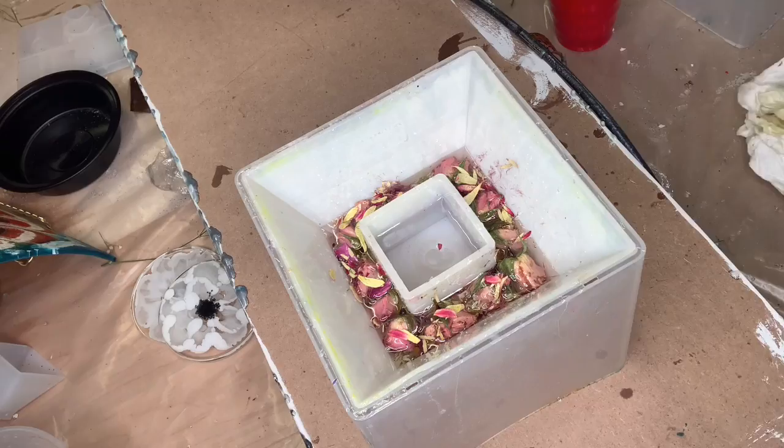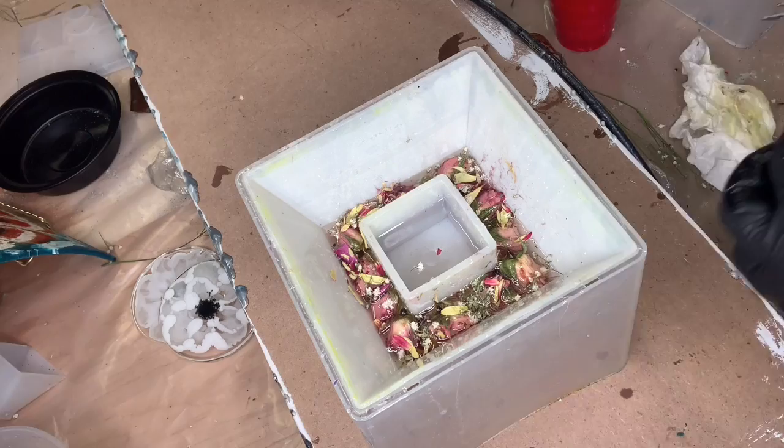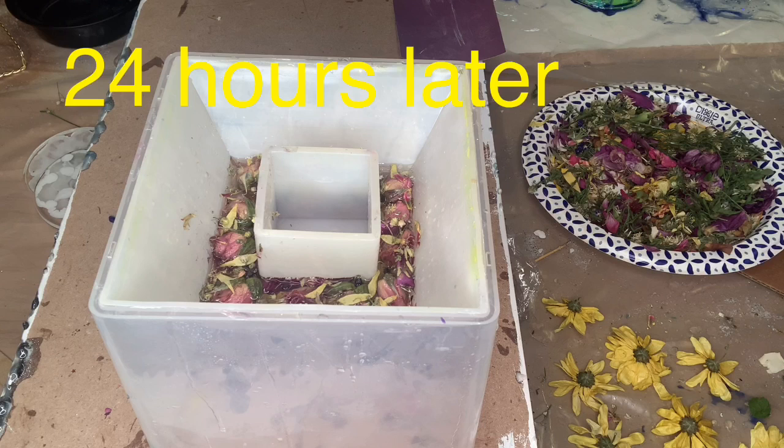I'm cutting leaves — I use my scissors to dip into the resin. Most people would get a pair of tweezers, but I just use my scissors for everything. I clean them really well with alcohol when I'm done and that takes all the resin off. I am also cutting up a little baby's breath. I did let this sit for 24 hours.